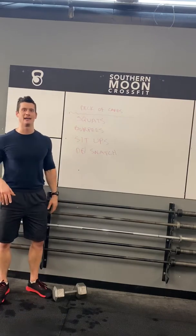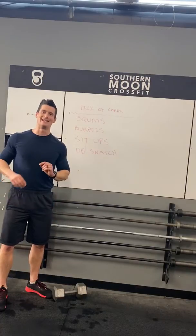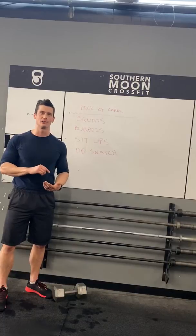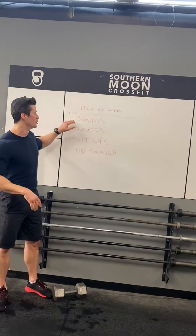Happy Country Friday, Southern Mooners! Today we have a fun one — it's the Deck of Cards workout. First, download the app on your phone or iPad. It's called Deck of Cards WOD — W-O-D. It's free. Download it and then we can input our movements.